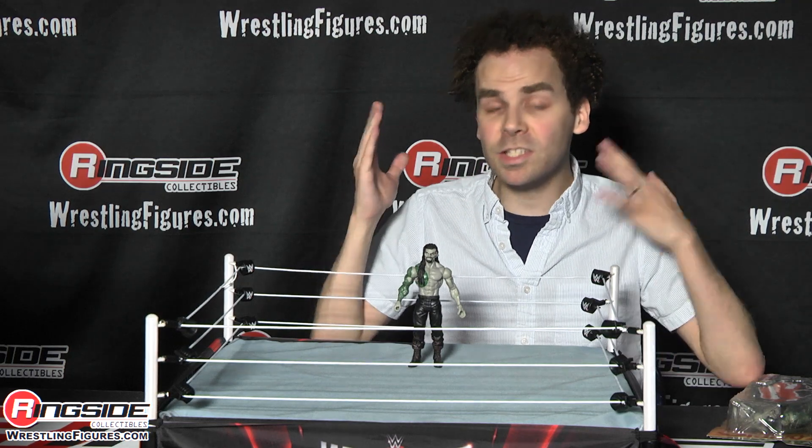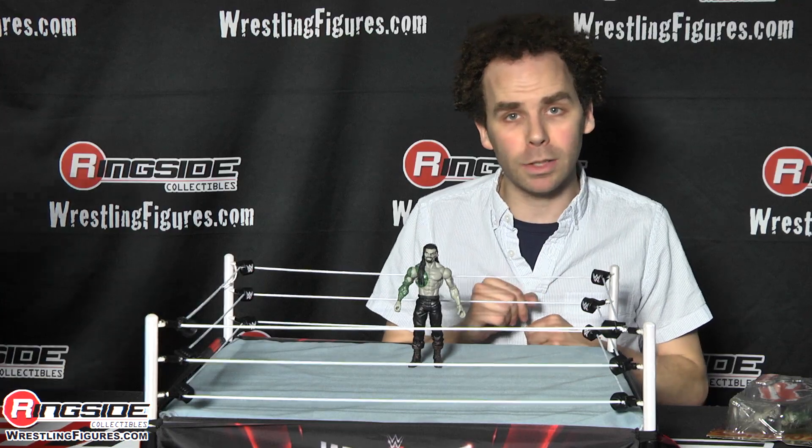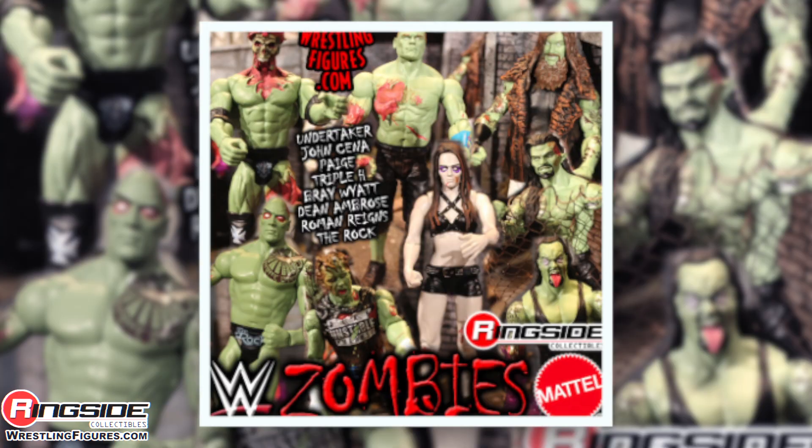Get Roman Reigns and see part of his brain for yourself in Mattel's WWE Zombie Series 1. Pick up all of Mattel's WWE Zombies Series 1 from ringsidecollectibleswrestlingfigures.com.